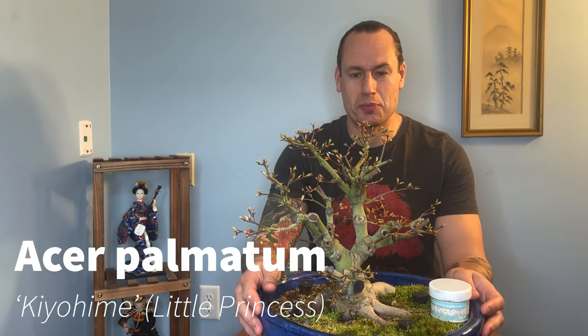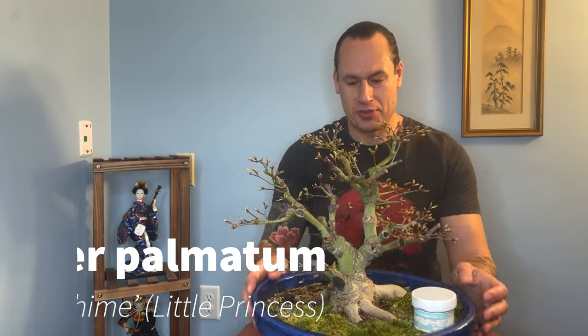Hey folks, welcome back to another episode of AcerP Bonsai. I'm here with my super stout Kiyohime Japanese maple and as you can see it is just starting to push buds. This is one of the most beautiful parts of springtime — all of these tiny little sets of leaves starting to unfurl.